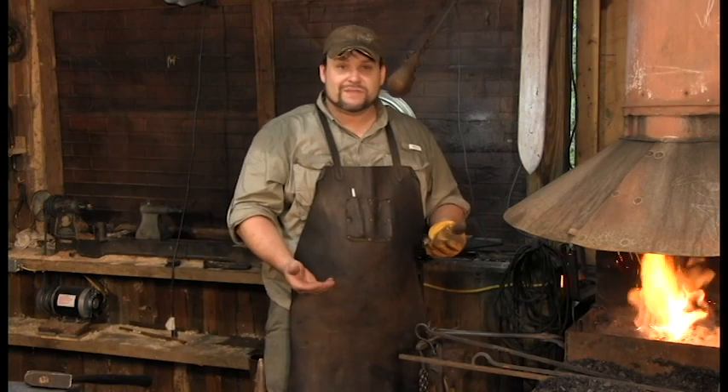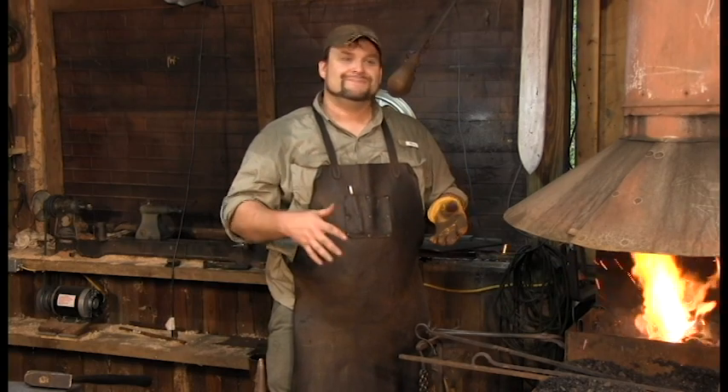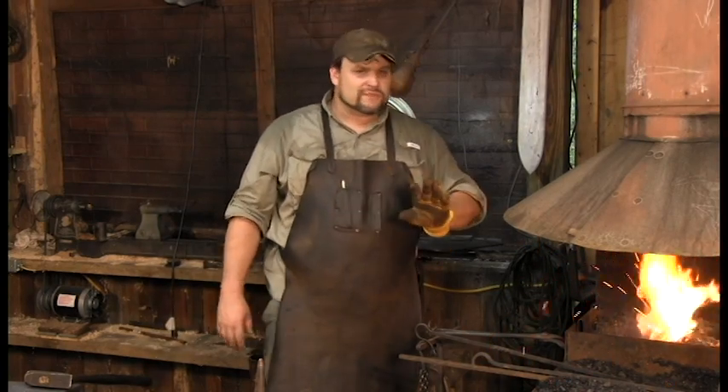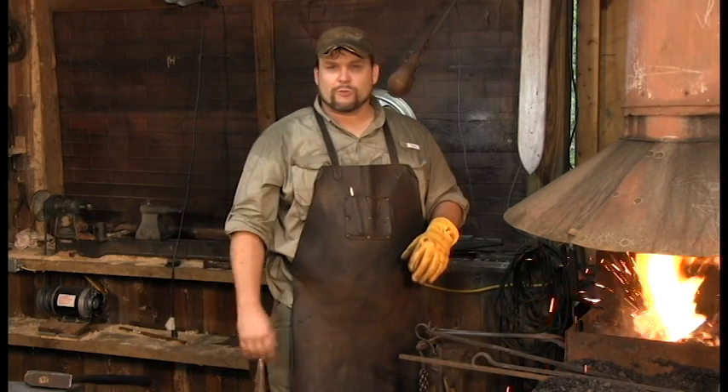Most folks have never seen blacksmithing, and if you take the extra 15 minutes to really make it long and pointy and super cool, nobody's going to be left there to watch it. If you're doing something artsy, do it in your forge. If you're doing something for a demo, try to get it out quick. Do something that's a little narrow on your taper.